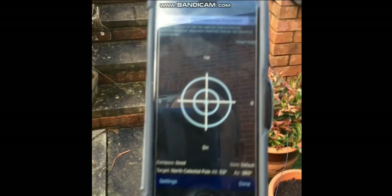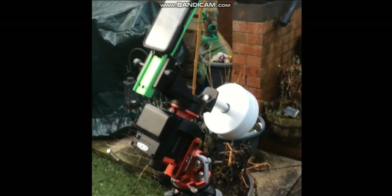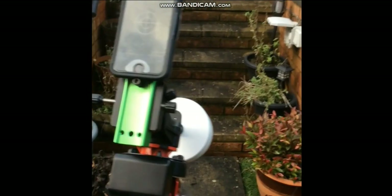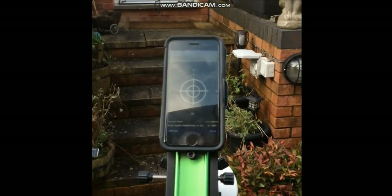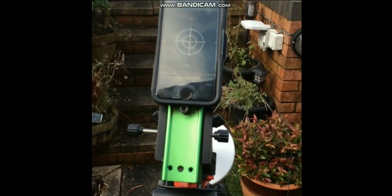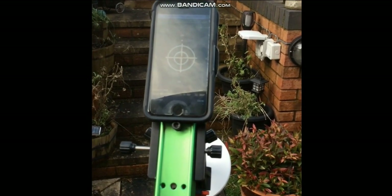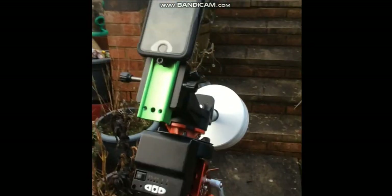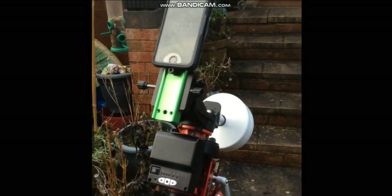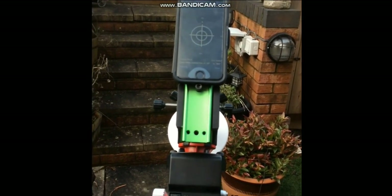And there you have it — that is now what I'd consider roughly polar aligned. It gives you a great starting point. All you need to do is leave your mount out there until the evening and fine tune it, and you'll have what I consider very good alignment. It also saves you bending down on your knees looking through the polar scope if you were just doing some observing. Hope you found the video useful — give me a like and a subscribe, I'd really appreciate it to help the channel grow, and I wish you all clear skies.